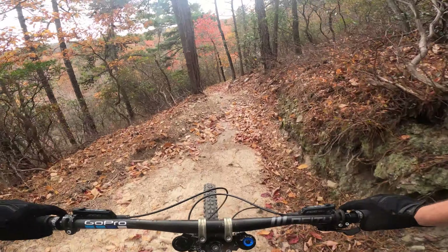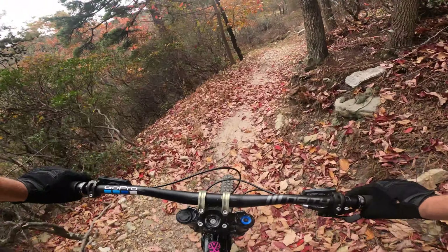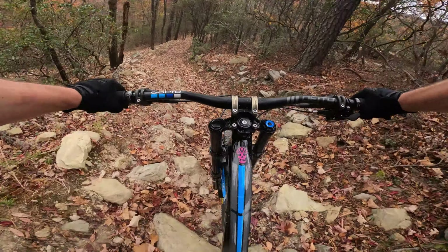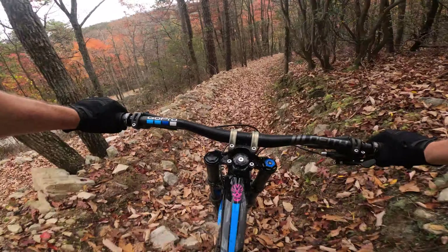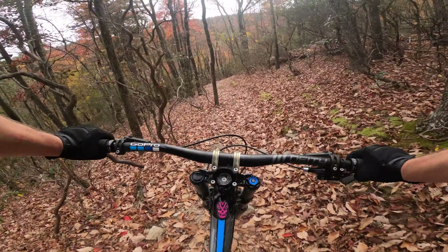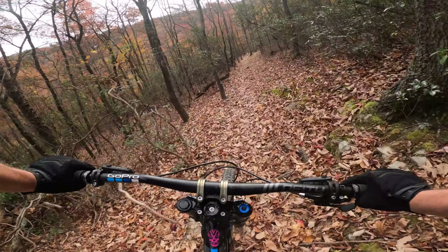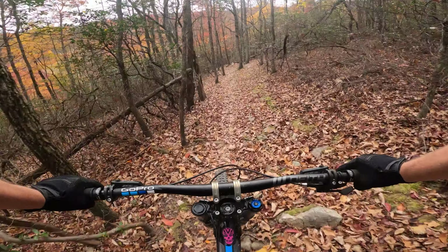I like this section right here — really pretty views ahead of you. Hit some sand here, almost washed out. Some of the low areas and some of the turns get a lot of sand build-up, which can be kind of surprising. I fell one time slipping out in some sand, so you got to watch out for that.